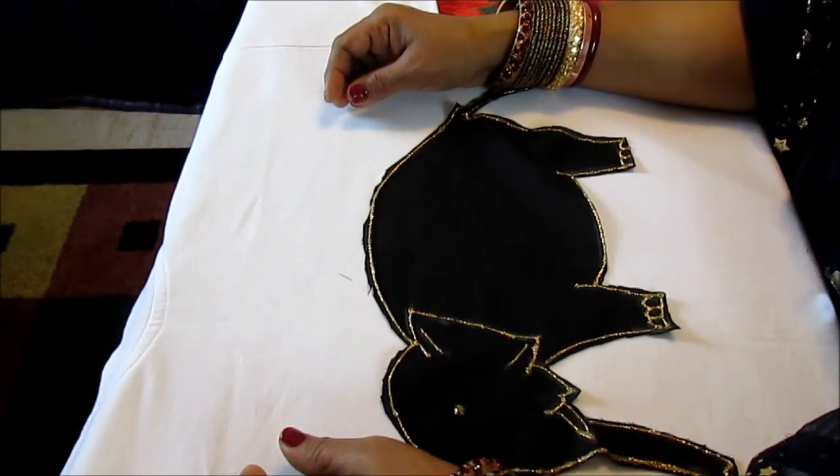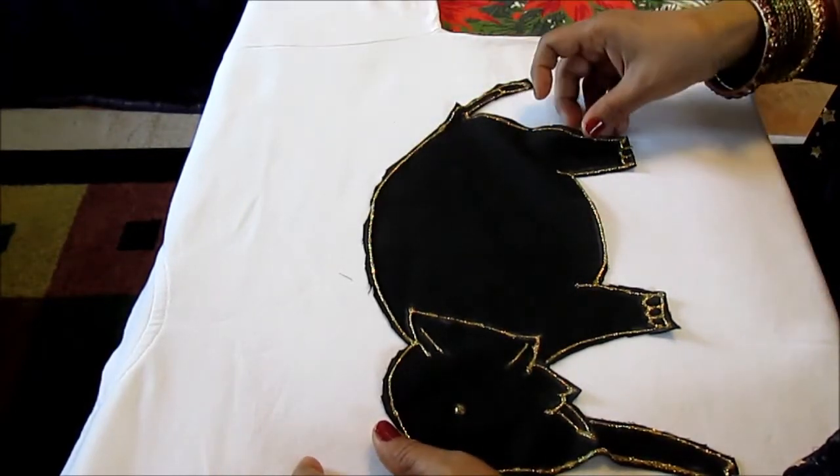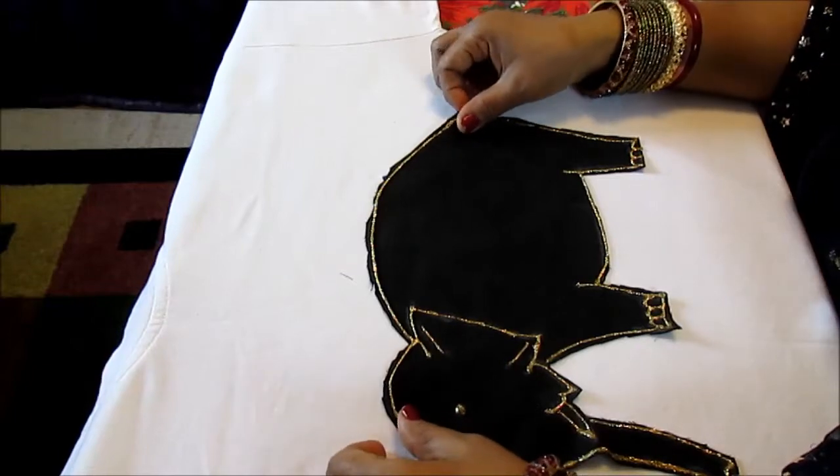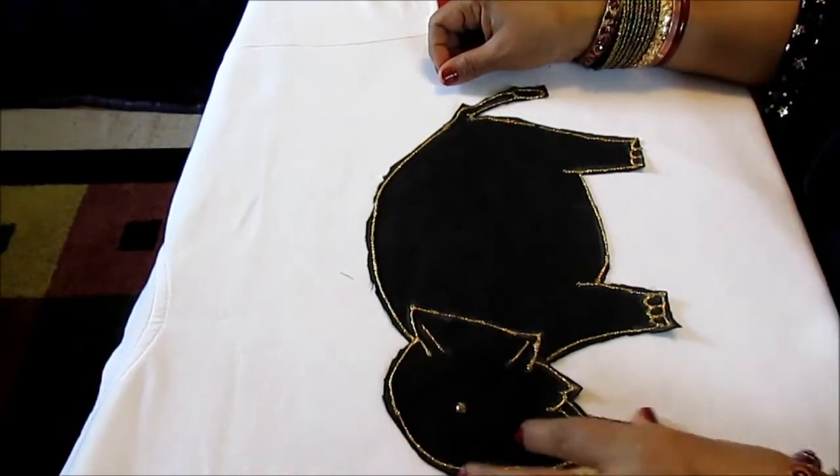In today's video, it's a requested video. One of my viewers asked me to show her how to put an elephant on a t-shirt or an owl, so I'm going to do the elephant.